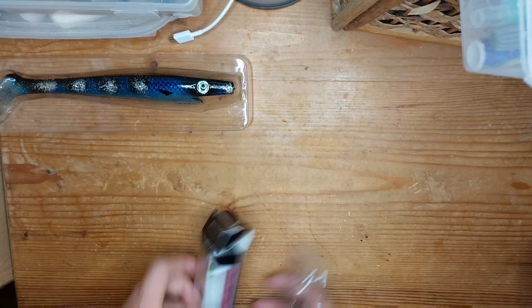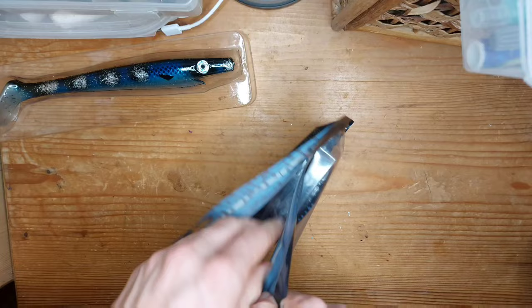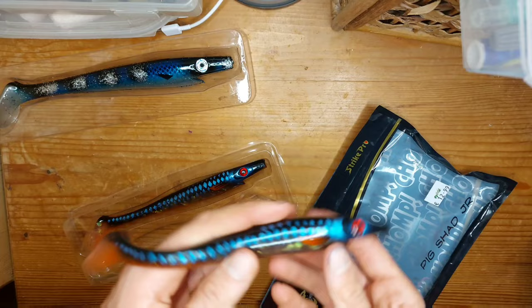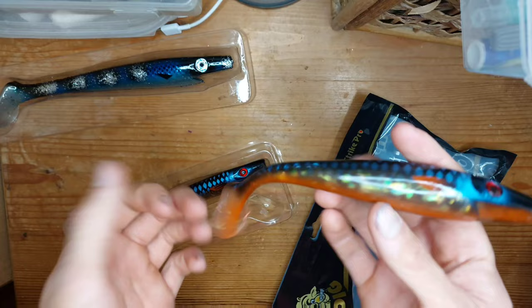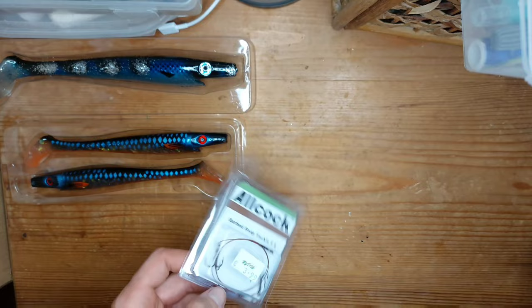We'll open the smaller Pig Shad — I actually like this packaging better because you can keep them in it if you don't use them. It's still got the smell but it's not as oily as the big one. There's a lovely color with an orange belly that's going to add some strike indication. I've got two of them.